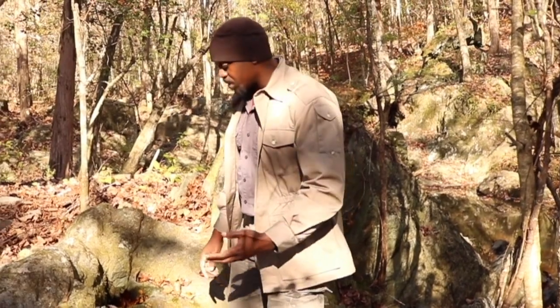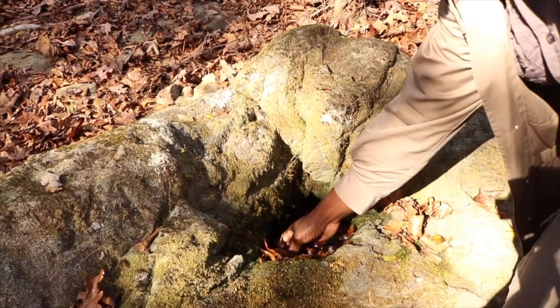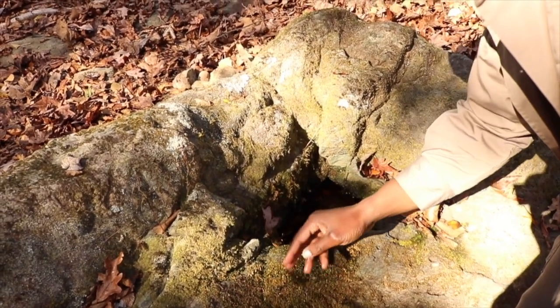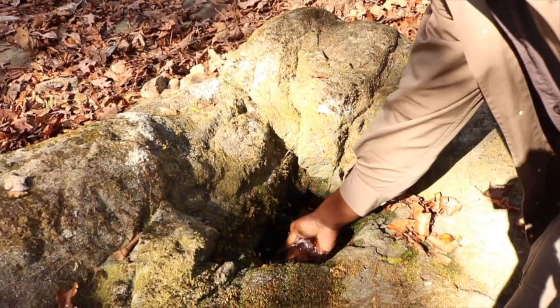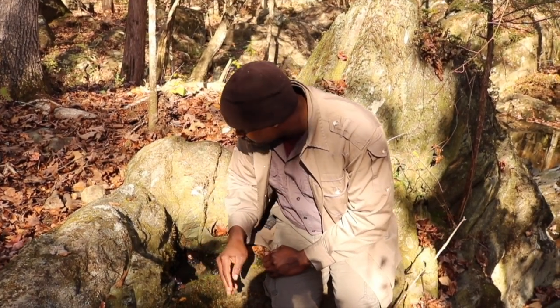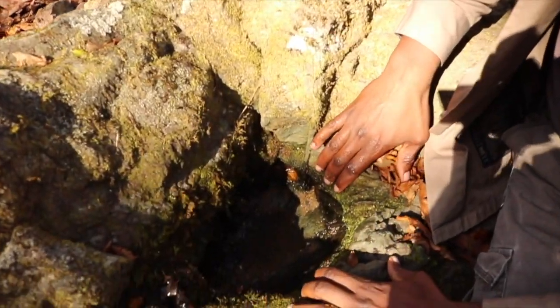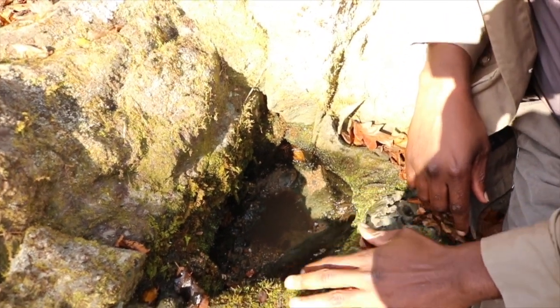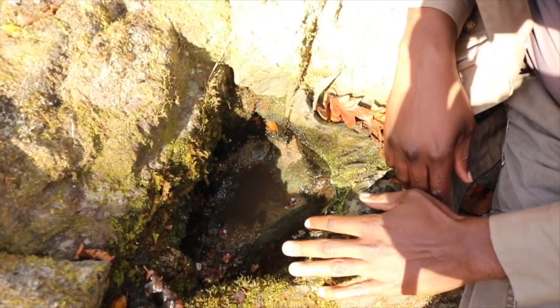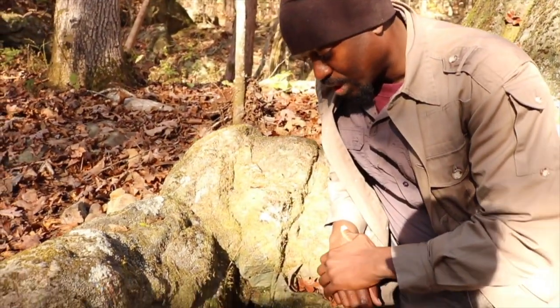So what we're going to do first is we're going to clean this out. It's got all this debris and stuff that fell into it naturally, so we need to get all of that out of there. I'm going to start scooping this out and getting it nice and clean, and I'm going to take all of the old and nasty water out of here. You can see how this turned out perfectly — this rock formation just gave me something really natural, and this is something to be grateful for if you're trying to survive in the wilderness and need to boil some water.